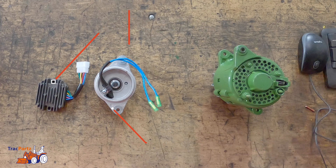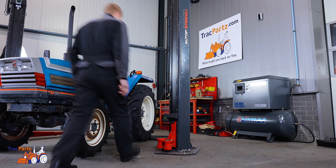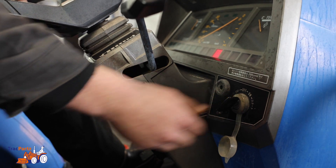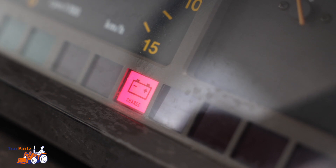Now you know the difference between the two, we're going to tell you how to diagnose an alternator with alternating current. This one has, as mentioned before, a voltage regulator built inside the alternator. First off, start the engine of your tractor. When you start the engine and your battery light comes on, you know that there's a problem.